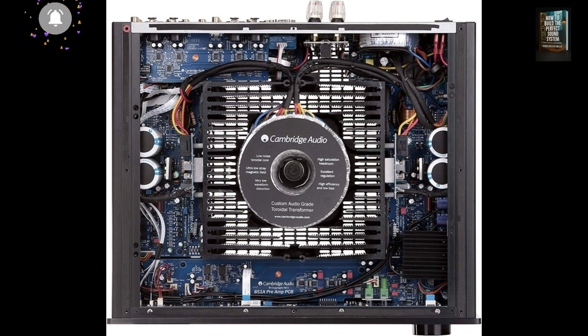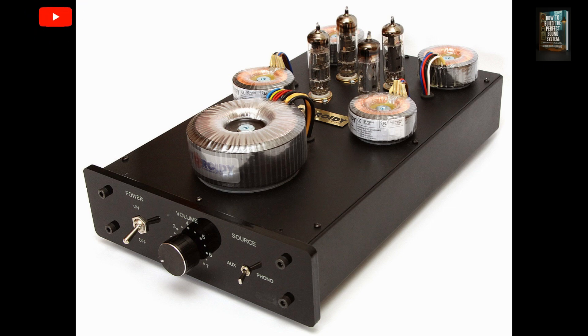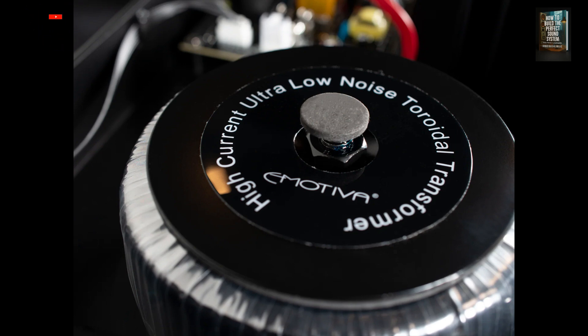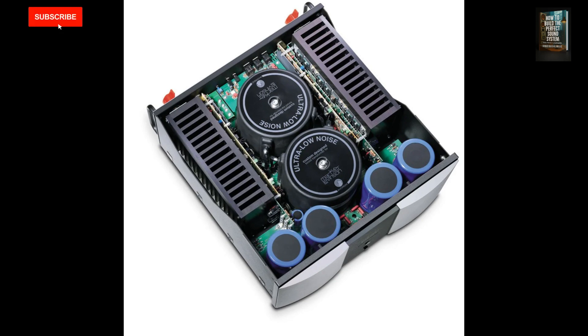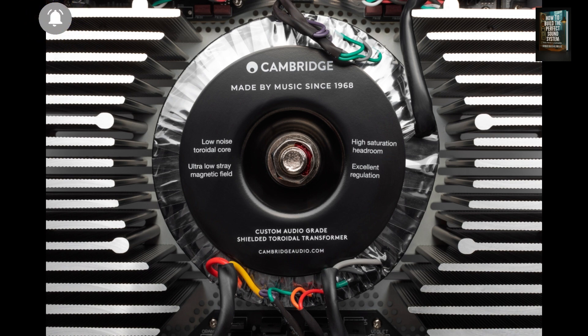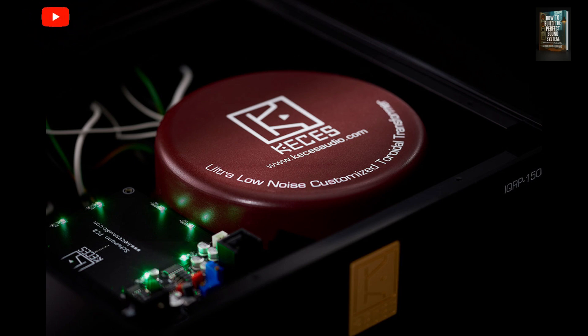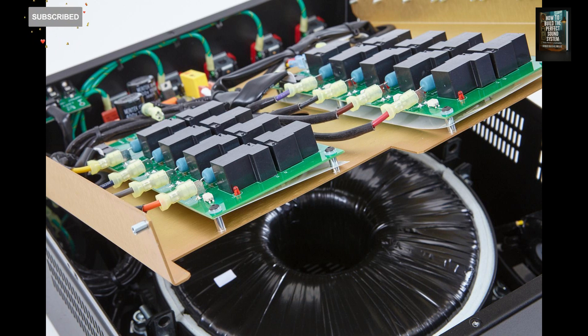Now, the most important question: what are the specific benefits for audio systems? In sound systems, a good toroidal transformer makes a huge difference. It reduces electromagnetic interference, minimizes hum in amplifiers, provides more stable current delivery, and handles power surges more effectively. That's why in high-end hi-fi amplifiers and premium audio gear, toroidal transformers are almost standard. They ensure cleaner sound, with less background noise and a more faithful reproduction of the original recording.